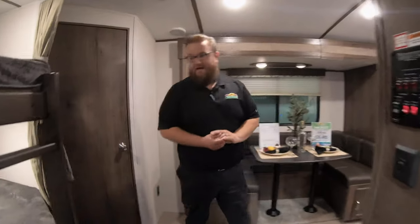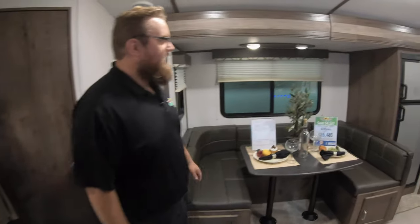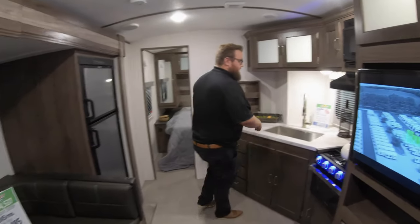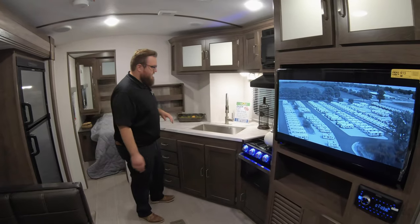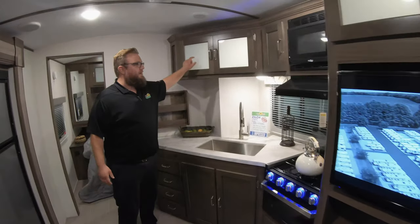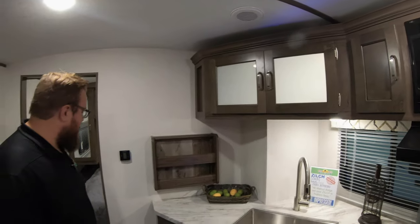This is a 2600BH — bigger bunks. You've got your dinette here on the slide again, same multifunctional dinette option. And then a little bit bigger kitchen again, with more space and a cover on the stove one more time. I really like how they do these opaque glass windows in the cabinets and put lights in them so you can see inside. They also just look really pretty when they're lit up.